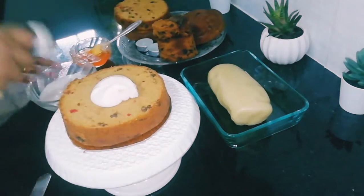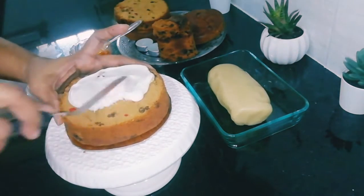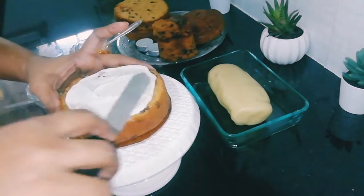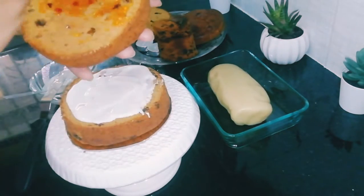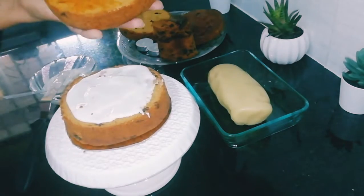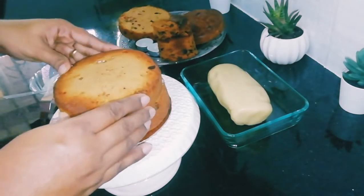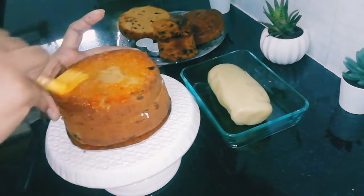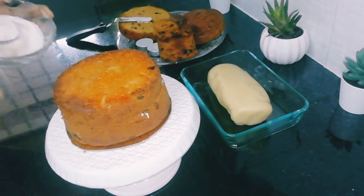I did one mistake here — you have to add the marmalade or jam with a little bit of water to make it watery, and brush on each layer before adding the royal icing. This will keep the cake moist because the royal icing will draw out moisture. Always brush each layer with the jam and then add the royal icing in between. If you're using buttercream, no need to do the same.